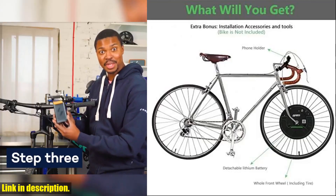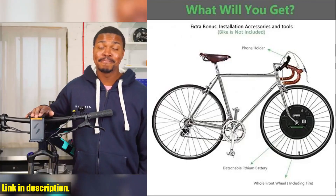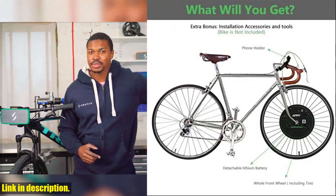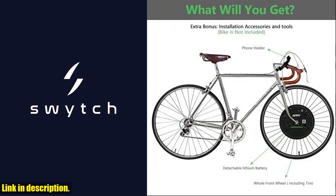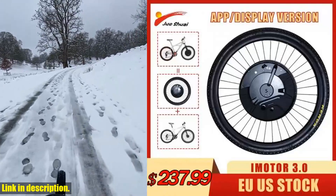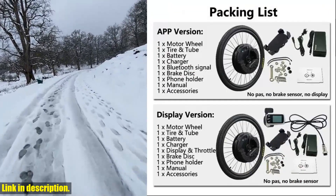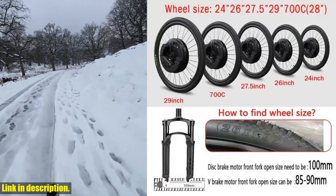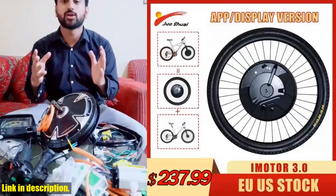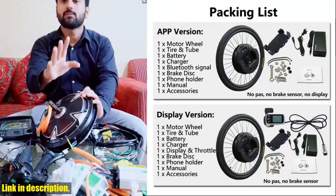Additionally, the removable lithium battery has been upgraded from 3.2Ah to 7.2Ah, giving you a longer riding distance and an enhanced riding experience. So, why should you choose the Juzhui iMortar 3.0 Electric Bike Conversion Kit? It's incredibly easy to use and install — you can convert your traditional bicycle into a powerful electric bike with just a simple change of the front wheel. And with the versatility of this kit, it's suitable for various types of bikes. If you're concerned about compatibility or installation, don't worry — we have a comprehensive FAQ section to address any of your concerns.